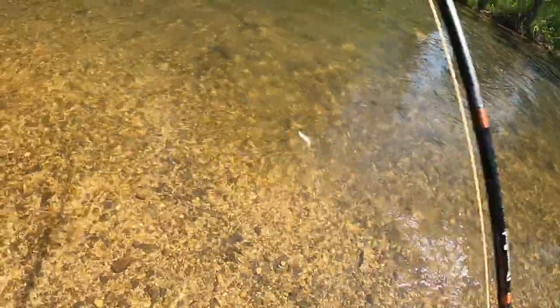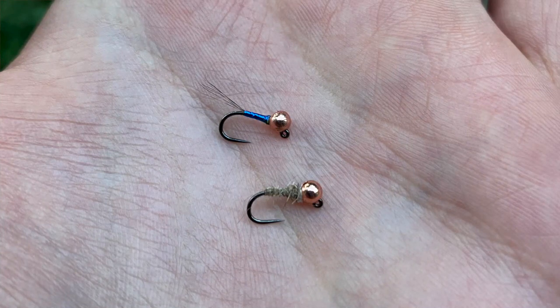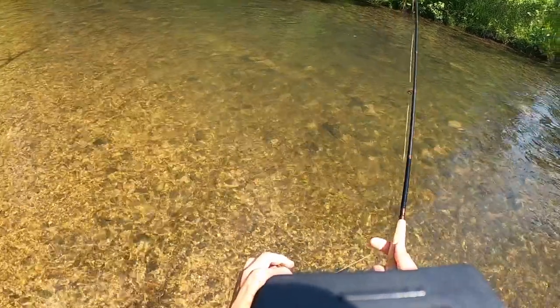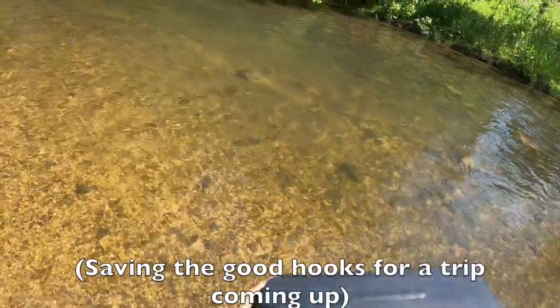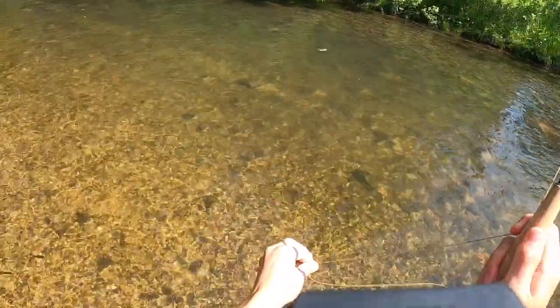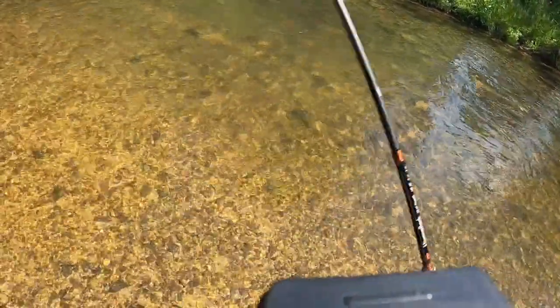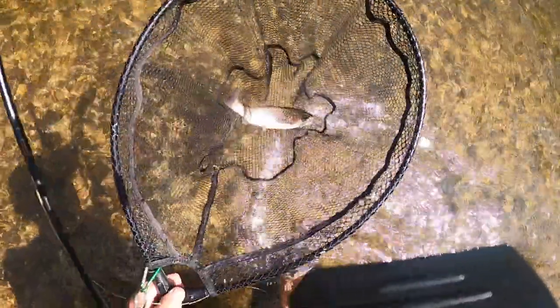There we go — got a little waltz and a little blue pair, both with two-five beads. There we go, another one — came off, but same exact spot. I am using not my favorite hooks. There we go, a little better fish — a rainbow. Nice rainbow, might be a wild one.